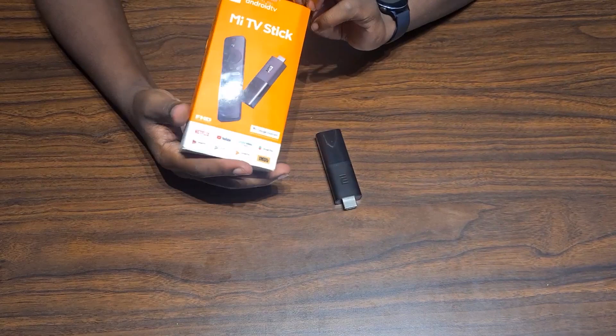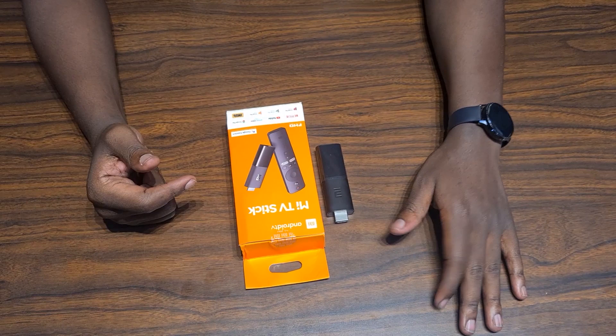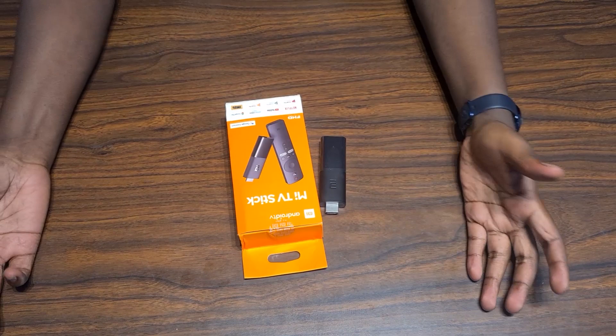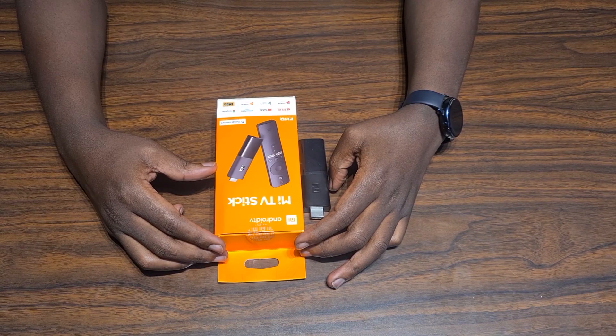We haven't gone through the DSTV app in detail but it's simple — once you have an account you just log in and launch it. Maybe we'll create a separate video on how to use it. With all that, thank you for watching — subscribe and like. Bye!